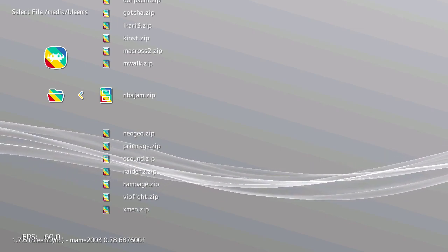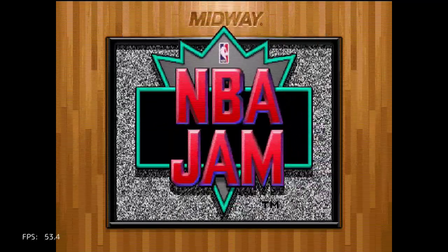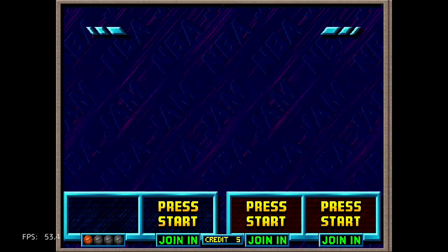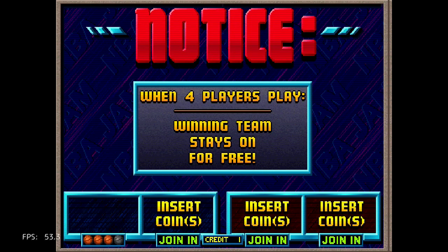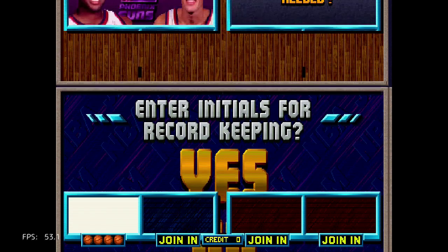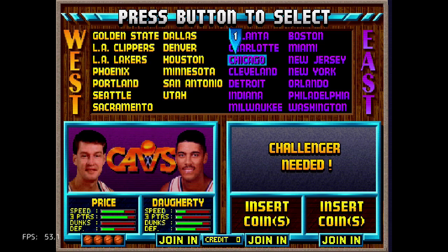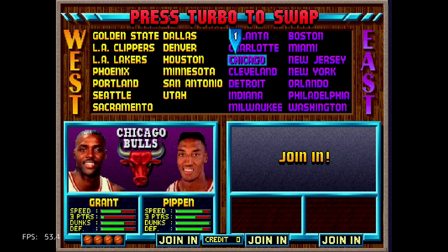You're watching 8-Bit Days a Week and I'm going to be playing a very popular arcade-like sports title. This is NBA Jam — the first one, not the Tournament Edition — and let's see how it performs. I play this a lot on the Super NES version.